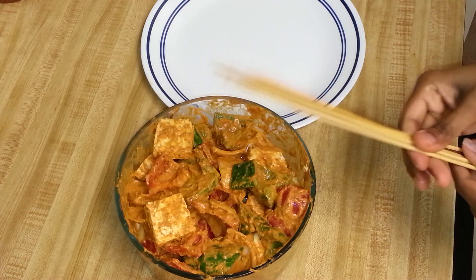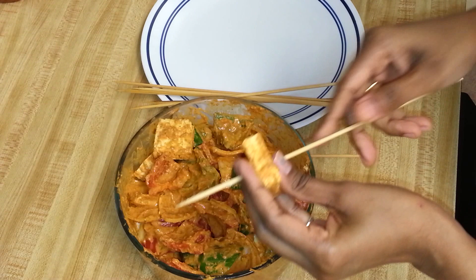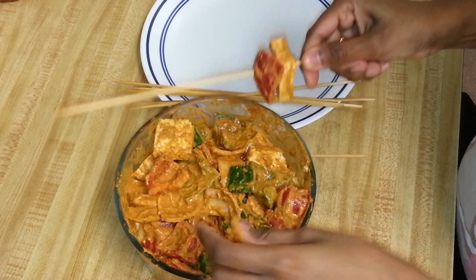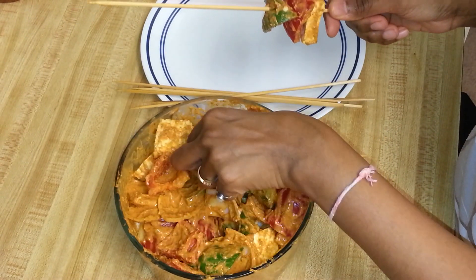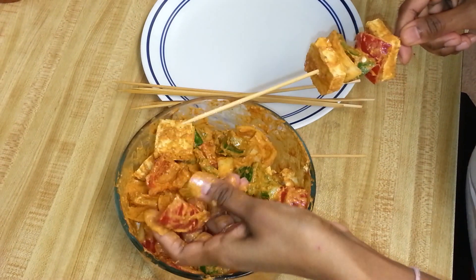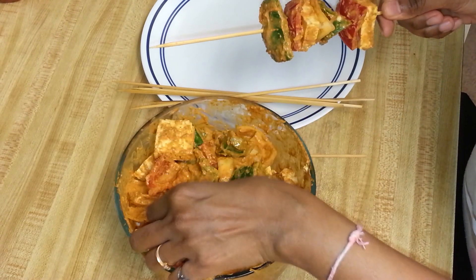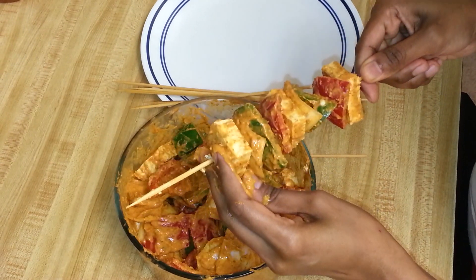It's been 30 minutes and the marination is done nicely — it's good to go. I've taken the skewers, which I soaked for 30 minutes so they don't burn on high heat. Now I'm going to arrange the tofu and veggies on the skewers: red bell pepper, green bell pepper, onion, tofu, alternating through.